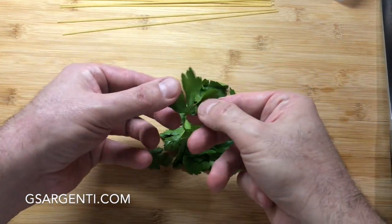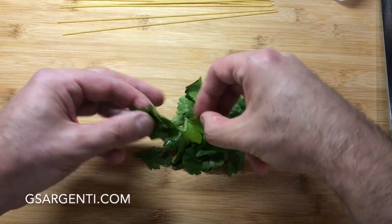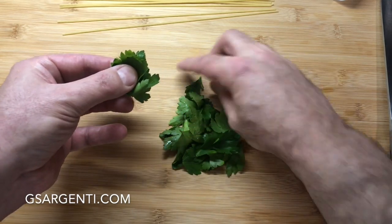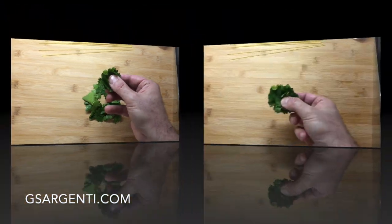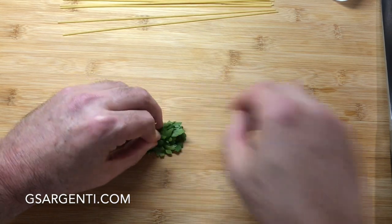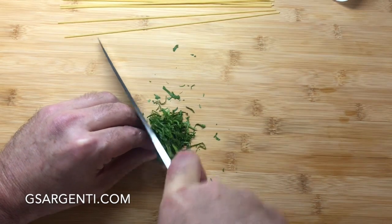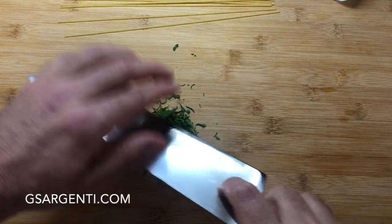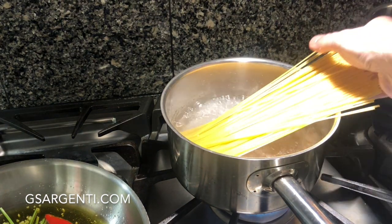I've already gone ahead with the flat-leaf parsley and removed everything except for the leaves. We're going to make this into a chiffonade — I'll show you how to do it. What I need to do first is literally stack all of these leaves one on top of the other. Then I fold them over and hold them down while we take the knife and cut very, very fine ribbons out of the parsley leaves. And that is what is called chiffonade. Our water is at a rolling boil, and we're now going to add our pasta.